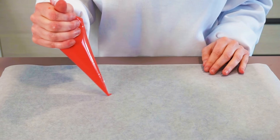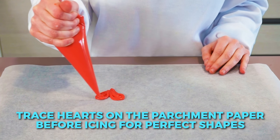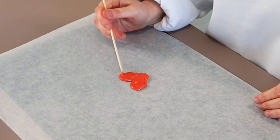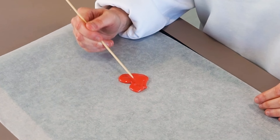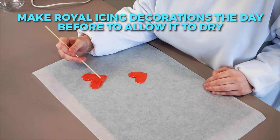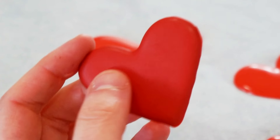Pop this beautiful icing into a piping bag and pipe some hearts onto parchment paper. This is where you can really get creative, have fun, and customize your cake however you want. Use a toothpick to shape the hearts. You do want to make your decorations the day before — that's the only downside to using royal icing instead of fondant, as these have to dry out, so make them in advance. As they harden, they'll also deepen in color.